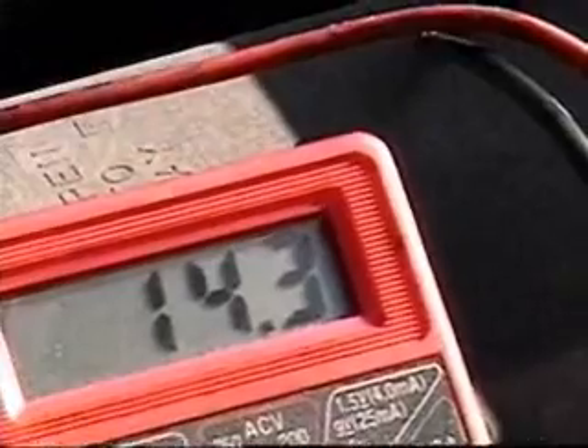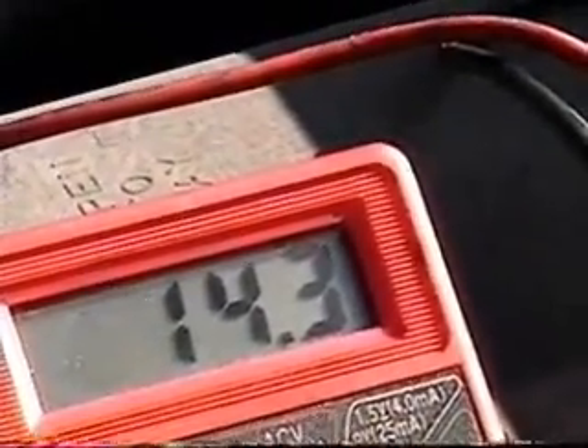Let this run for about a good maybe five minutes to charge the battery back up.